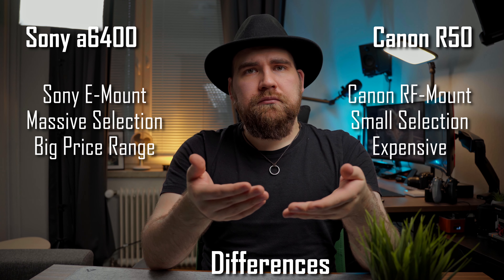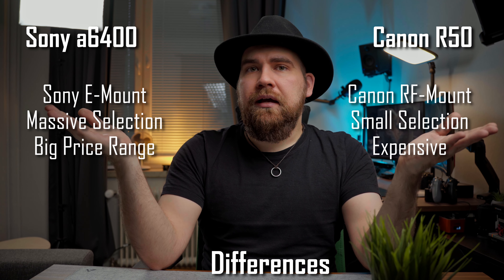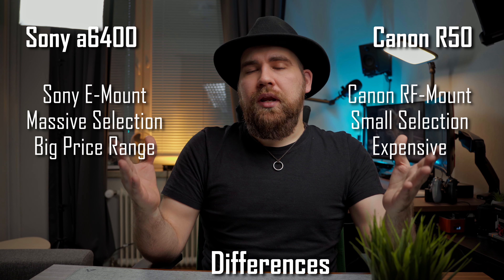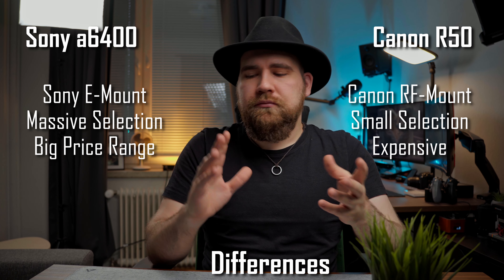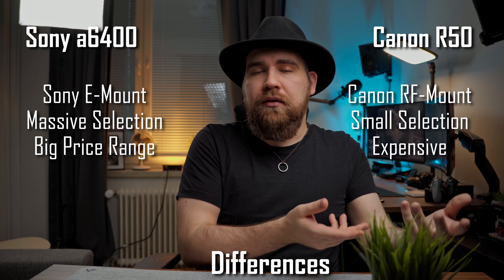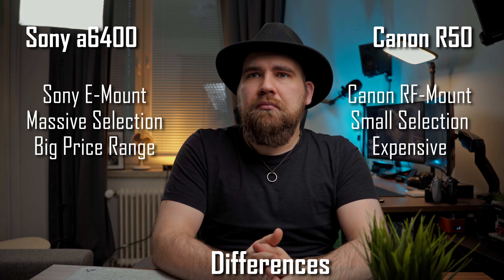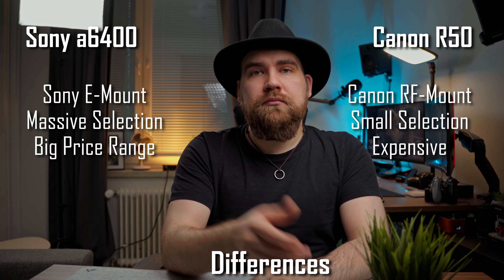But if you want to do the same with the R50, that's $679 for the body — and there's no 16mm f/1.4 in the RF mount. The closest equivalent is a Canon 16mm f/2.8, but that's not even close to being the same aperture as the Sigma, though it is relatively the same price. Or you can get the Sigma EF version of that lens, but then you're putting an old system lens on your new camera. You're forced to sacrifice in some way, which you just don't need to do on the Sony E-mount system.